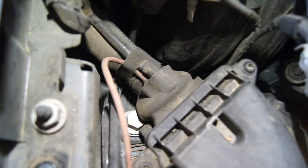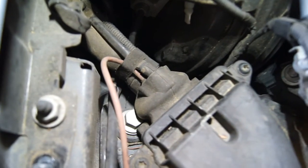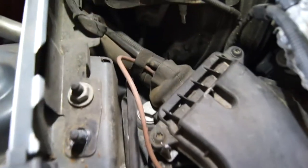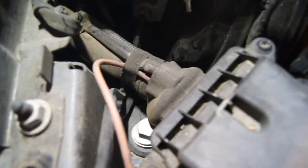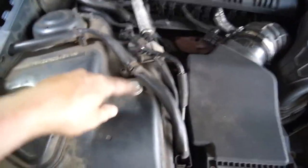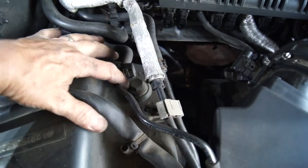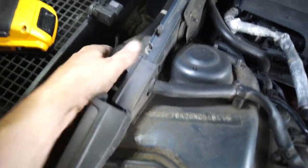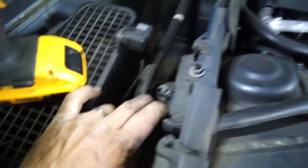Then the last one — see if you can see it right there? It's right there. Anyway, this is the hardest one to get to, and it's got a grommet of some sort near it. I might look at loosening something else up, or maybe it just comes out beside all that. The passenger side ones are pretty straightforward.